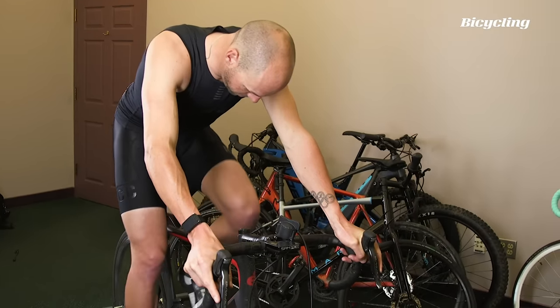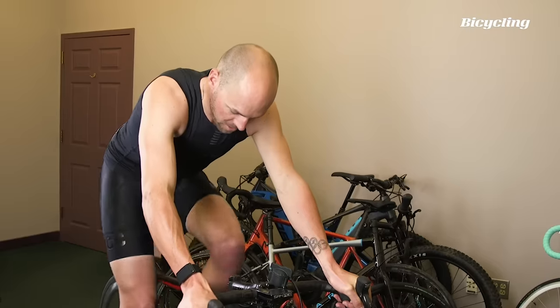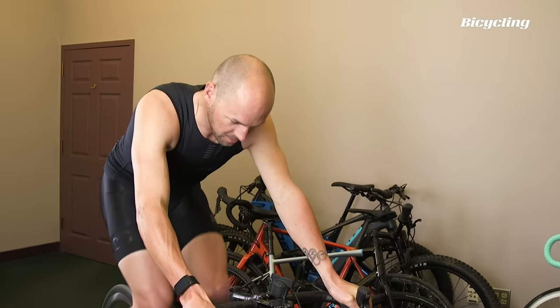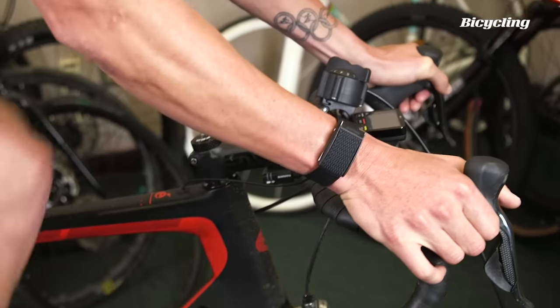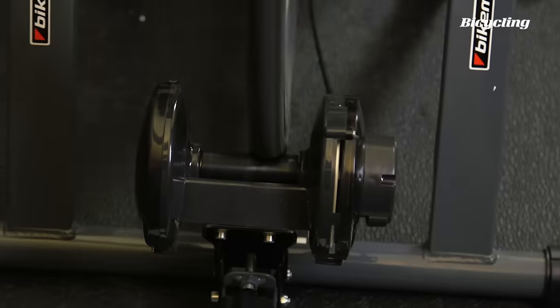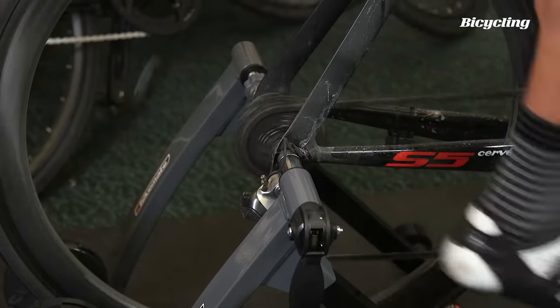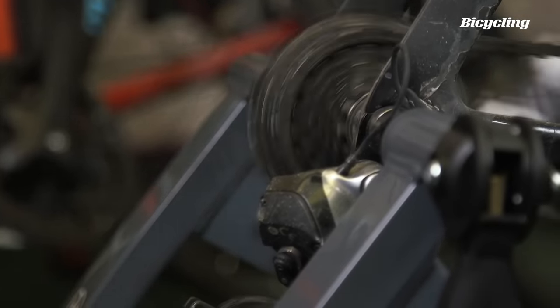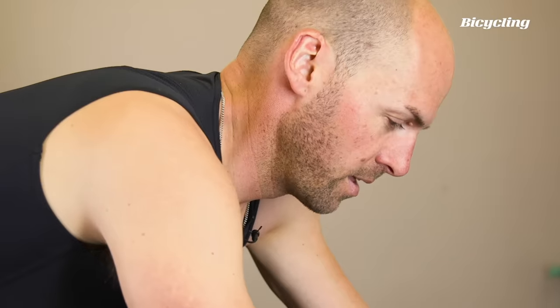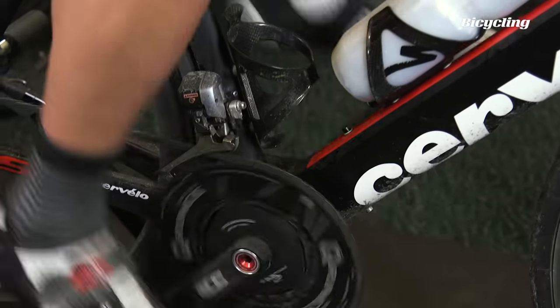Starting off on this trainer, the first thing I'm noticing is the resistance is a little inconsistent. You could probably almost hear the changing sound of the roller with every pedal stroke. It's fairly common with friction trainers — the first couple of minutes the roller and the tire has to heat up. So that's not concerning at all, and honestly, this feels pretty all right.